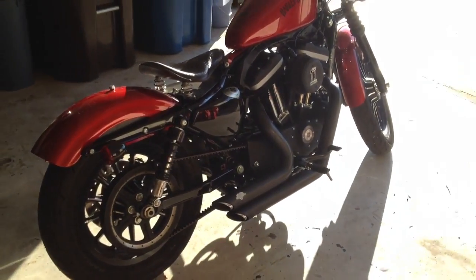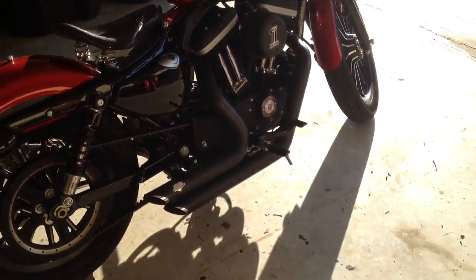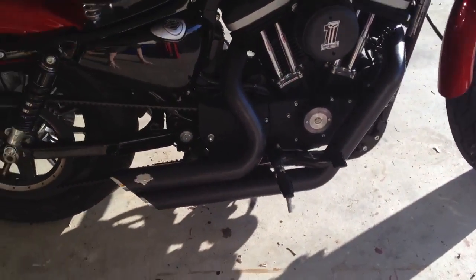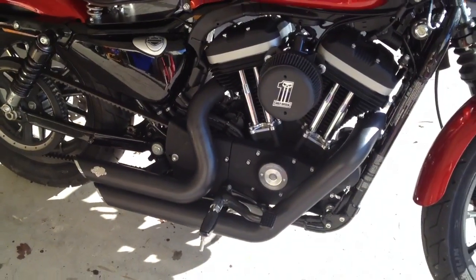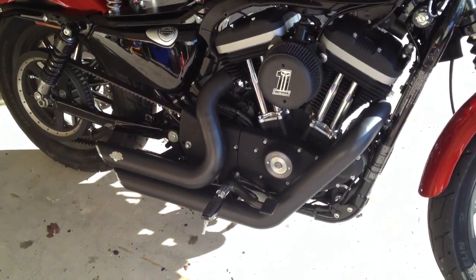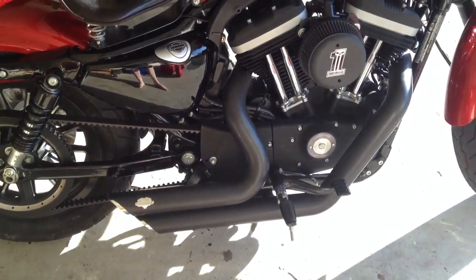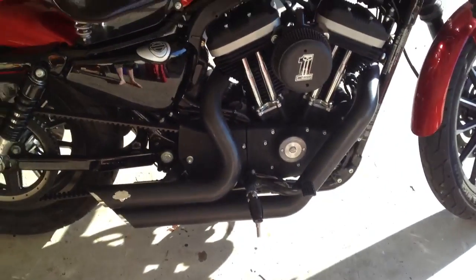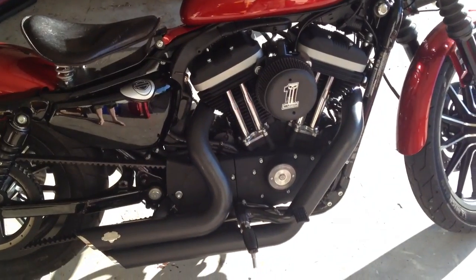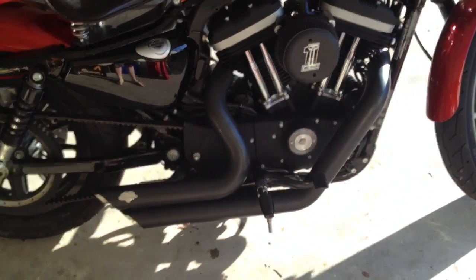I figured out how to install the Vance & Hines short shot exhaust today. Very easy to do — you can do it yourself. I did mine in about an hour; some people have done theirs in as little as 30 minutes. All it requires is a wrench, a screwdriver, and a little bit of blue Loctite so you don't want your screws coming undone.